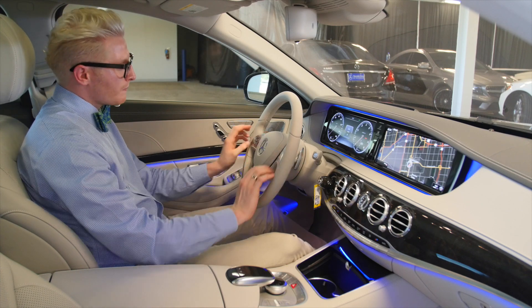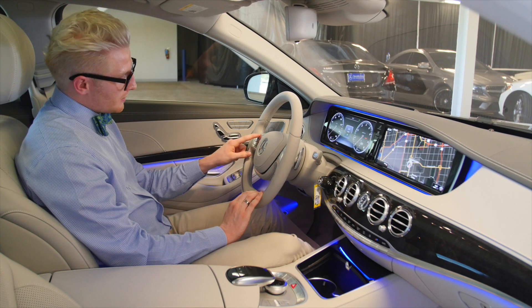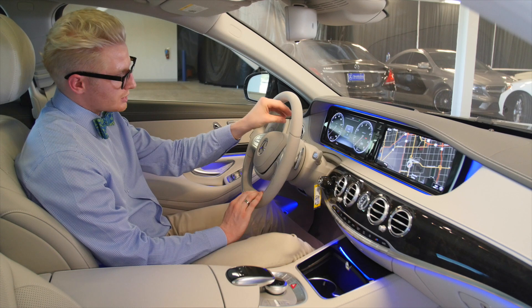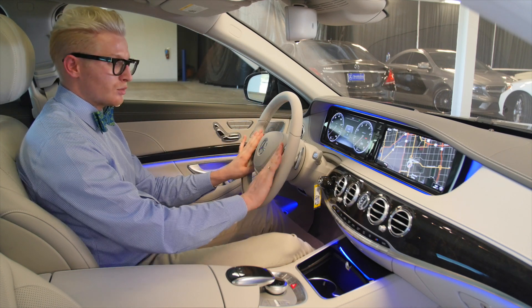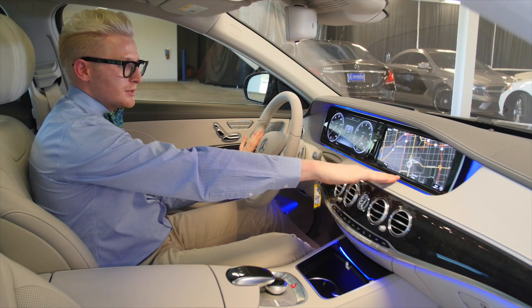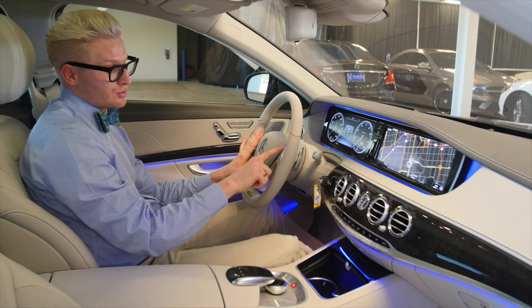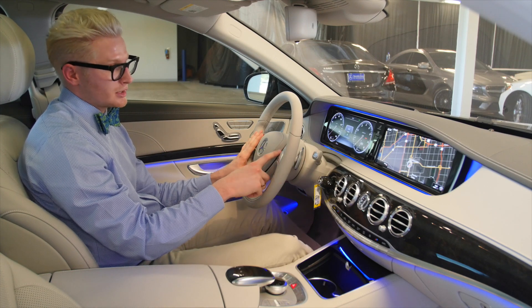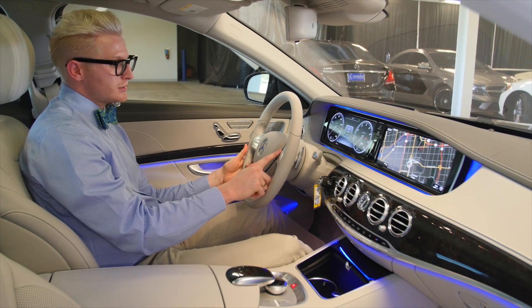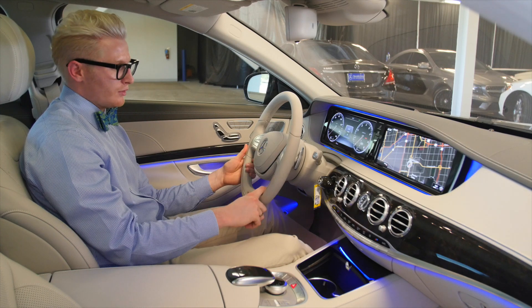On the steering wheel, the left side lets you adjust anything to do with the car settings shown on the cluster. The right side helps you navigate through the module options — answering the phone, hanging up a call, voice command for navigation and making calls, volume, and muting the music or microphone.